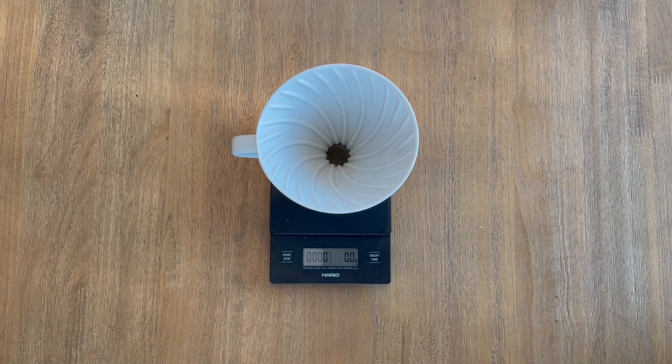Today I'm going to share three quick and easy tips to help you improve your pour over making process.